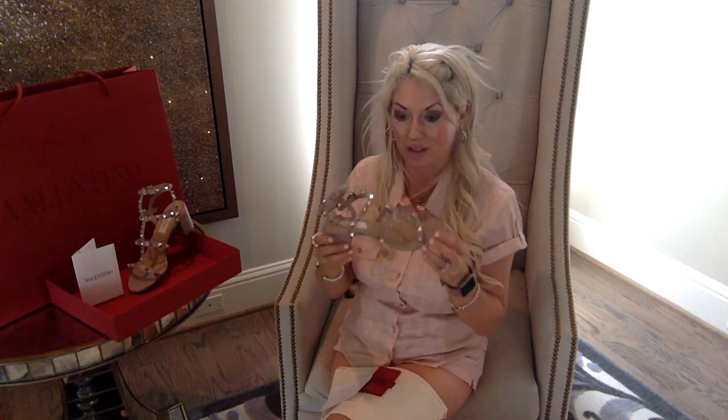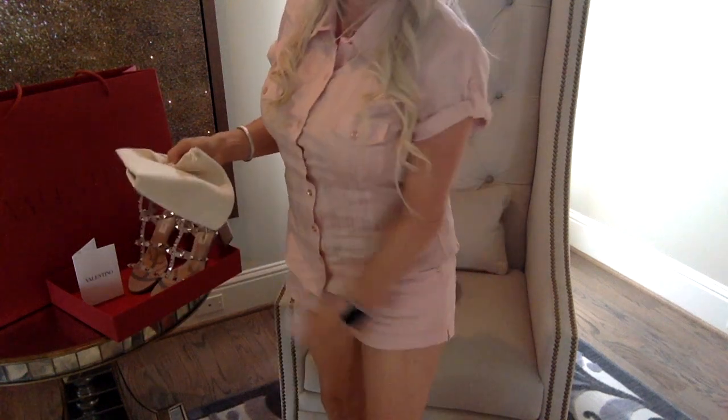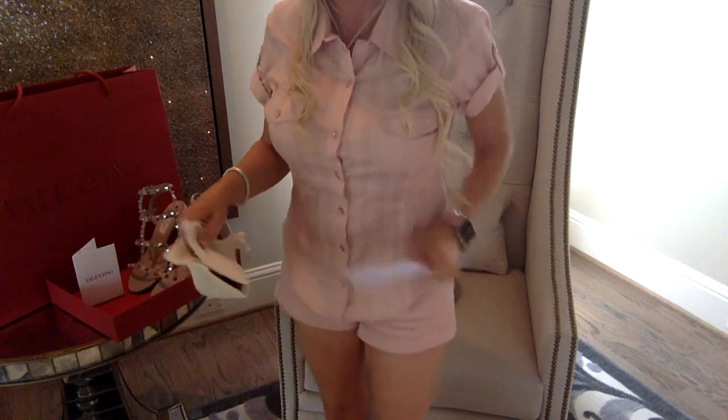Styling these is easy — you could wear them with an outfit like shorts and a top, as I'm wearing now. I wore them with a really pretty dress for the derby party, and also with cropped pants. You can wear them with capris or really anything, and to a multitude of places. They're very easy to style.